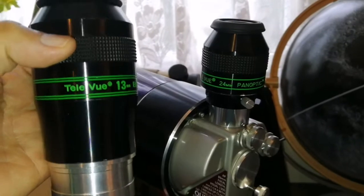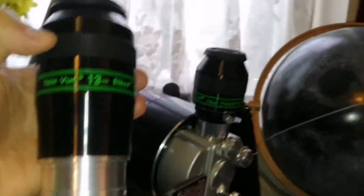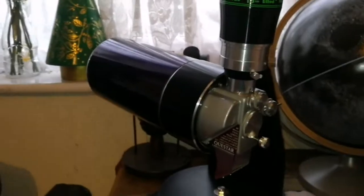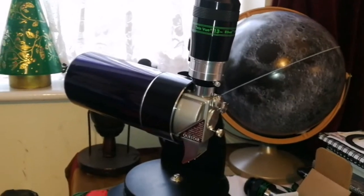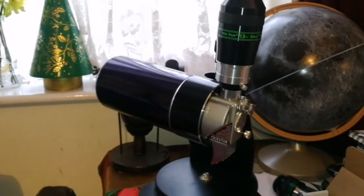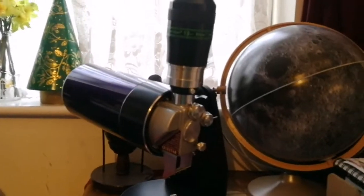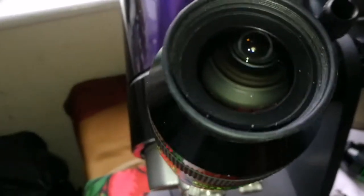Now let's see if the Ethos can stay there — that's a much bigger eyepiece. The Teleview Ethos 13mm — let's just see if I can put it there. Now we are going to see history being made. Yes! And this Dobsonian mount is strong enough to hold it in place. We now have the Ethos 13mm on the Questar. Amazing.